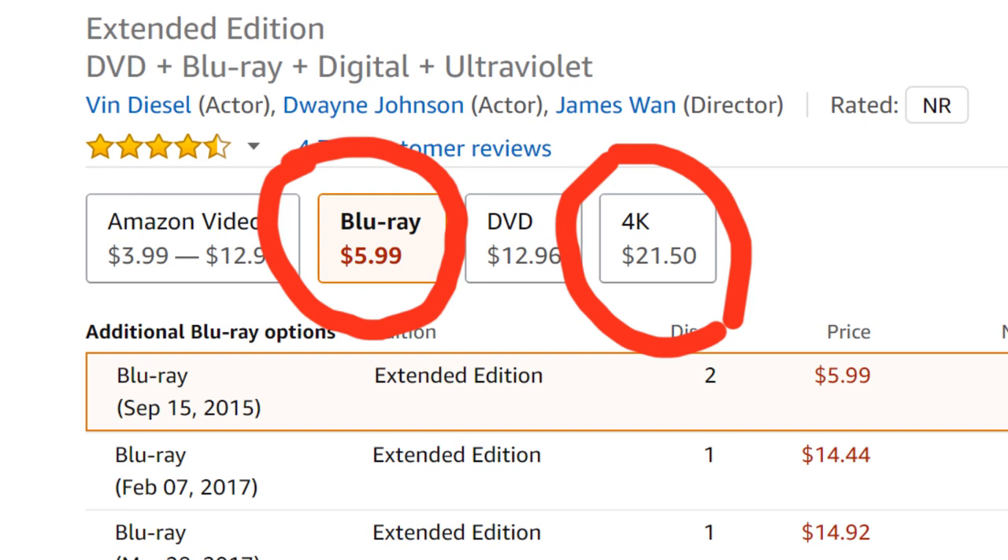Why would I pay four times more for each movie when there isn't four times the quality? And of course there are the other issues associated with using a gaming console as your main home entertainment movie player — such as having to update the apps, having to update the system. When you first buy it, you have a lengthy setup process to go through. That's only one time, but it kind of takes the fun out of that moment where you unbox it, set it up, and watch a movie right away. It takes a couple hours to get going.